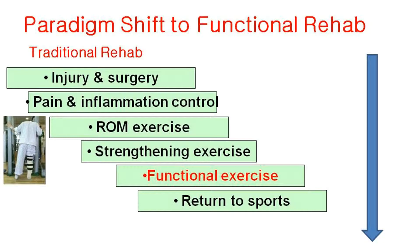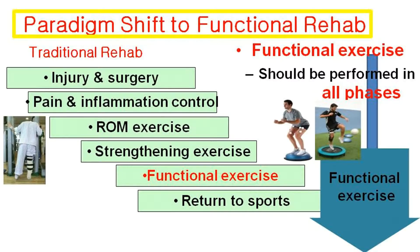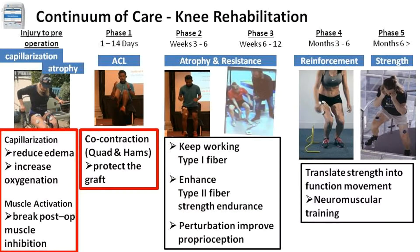But this may not be translated into functional movement in the field. Now, many sports medicine key opinion leaders preach on the paradigm shift, meaning to start functional exercise as early as possible and continue throughout all phases. Yes, we would all agree.